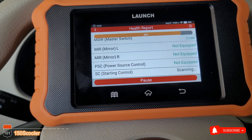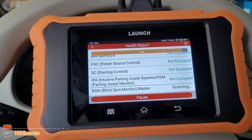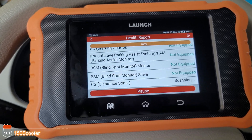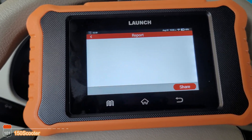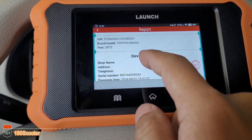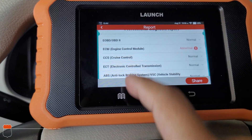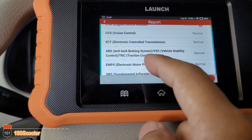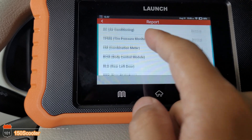Based on my experience using this and comparing it to more expensive units, this thing runs pretty well. The Launch software is actually very good. They've got all the necessary stuff you need, and I have two of them — everything is good.